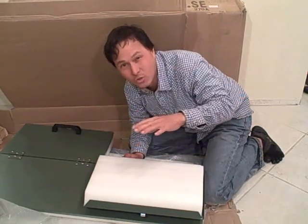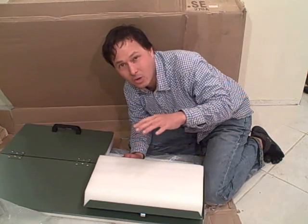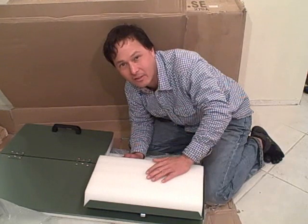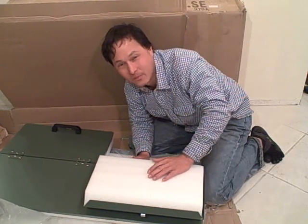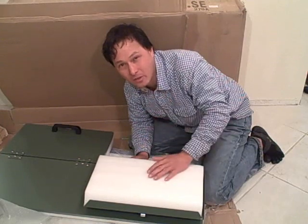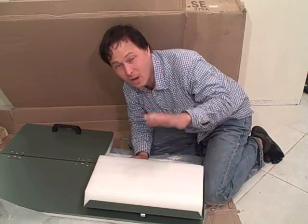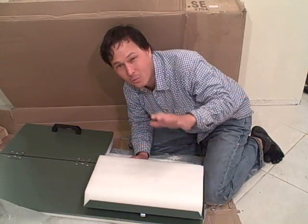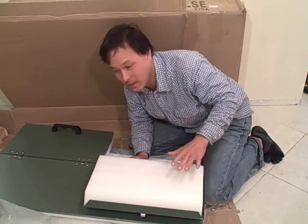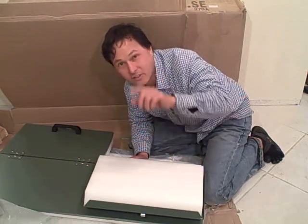This is the Joraform composter 270. It can hold 270 liters — that's about 70 gallons — of material to make a whole bunch of compost. I ordered this composter from compostingwarehouse.com. They shipped it really fast and I had it within a few days. Next I'm going to go ahead and unbox everything and start assembling.